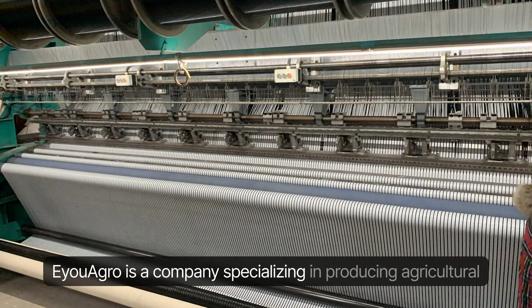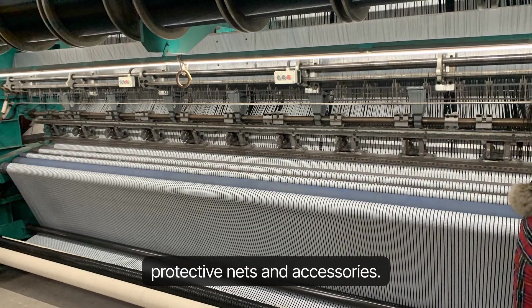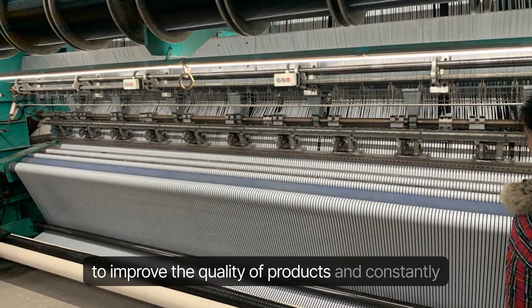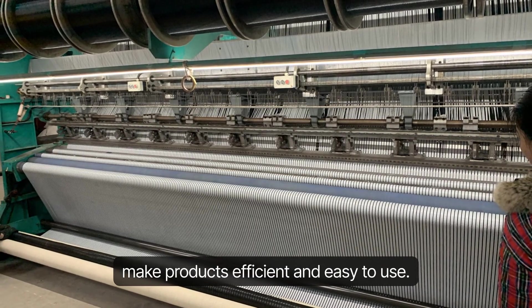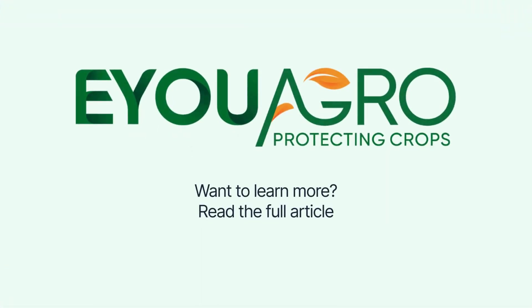Ioagro is a company specializing in producing agricultural protective nets and accessories. Our research team insists on working with farms to improve the quality of products and constantly make products efficient and easy to use. Want to learn more? Read the full article.